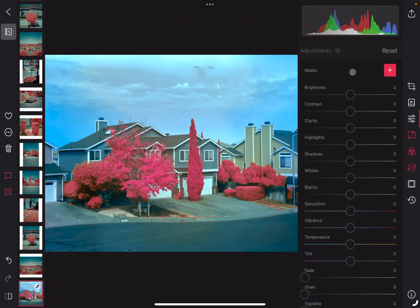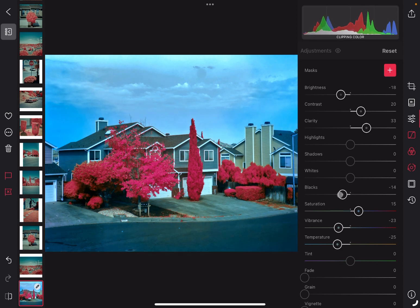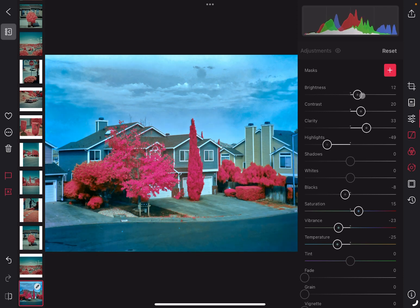Now we can go to our sliders. We can adjust the brightness — take down the brightness just a little bit. Increase the contrast. Give it a little bit more clarity. Cool the image off a little bit. Increase the saturation. Decrease the vibrance. Decrease the blacks. Decrease the highlights. And we'll shift brightness up just a little bit more.